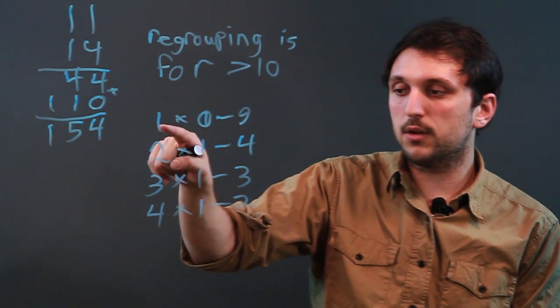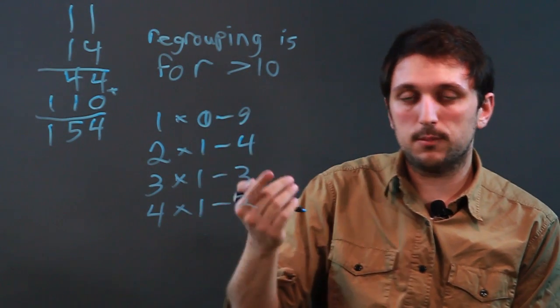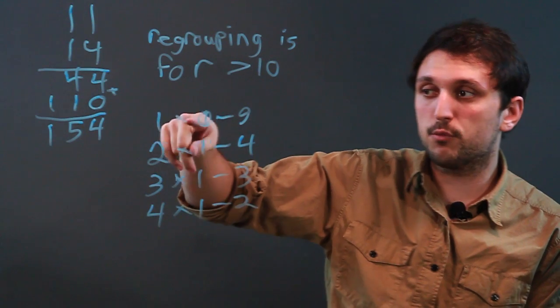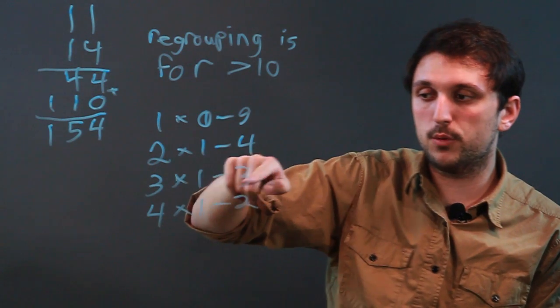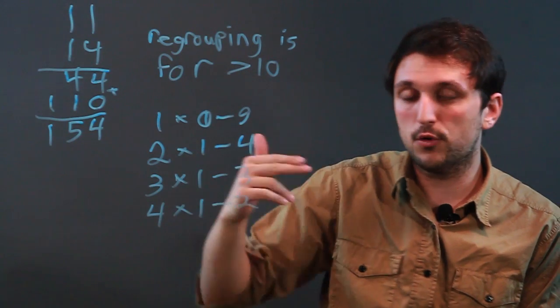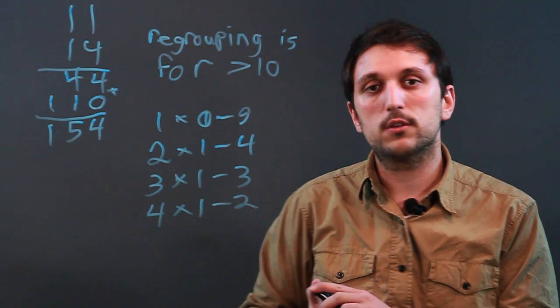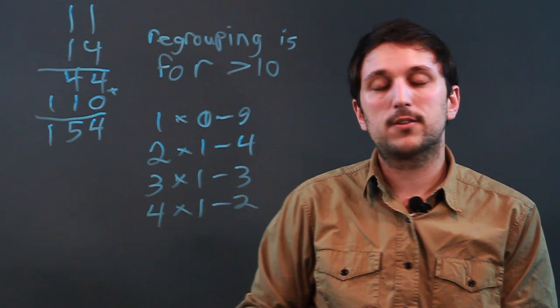And then, because we have the 1 over here, you can do 6 times 1 and 7 times 1 and all that. So basically, you can have your kids remember: 1 times 0 through 9, 2 times 1 through 4, 3 times 1 through 3, 4 times 1 through 2. It's kind of like a countdown, except there's no rocket ship. I'm Charlie Kasov, and you just learned some fun ways to teach double-digit multiplication without regrouping for kids. Thanks a lot.